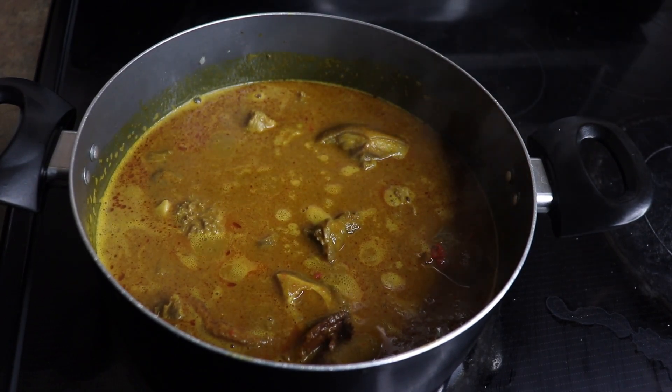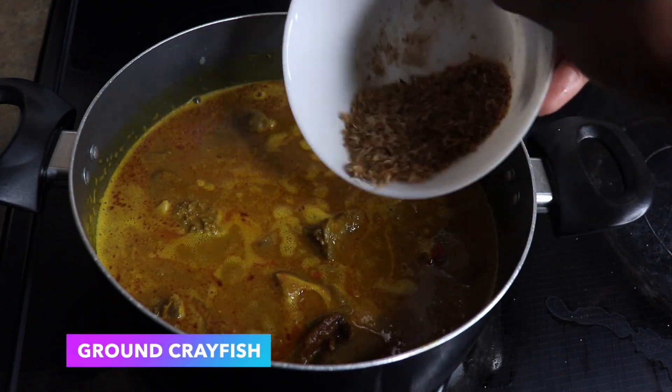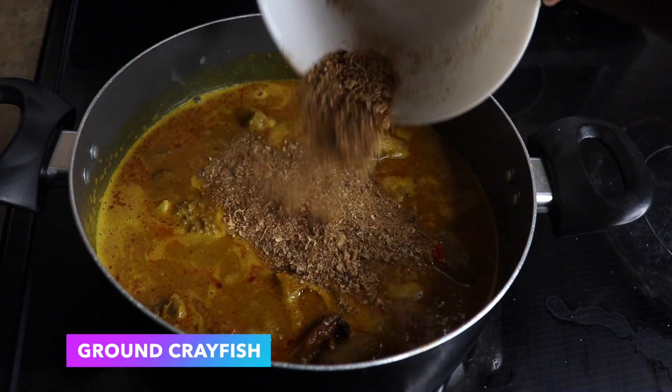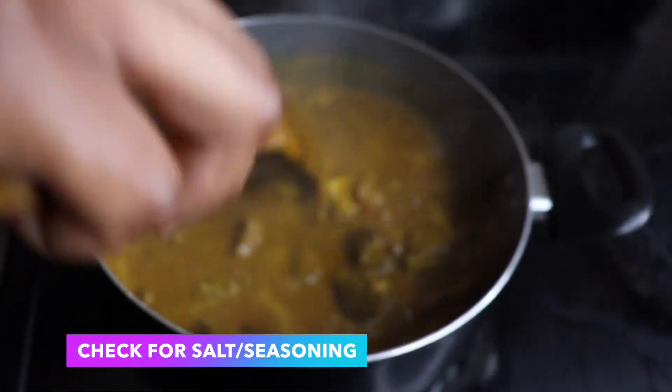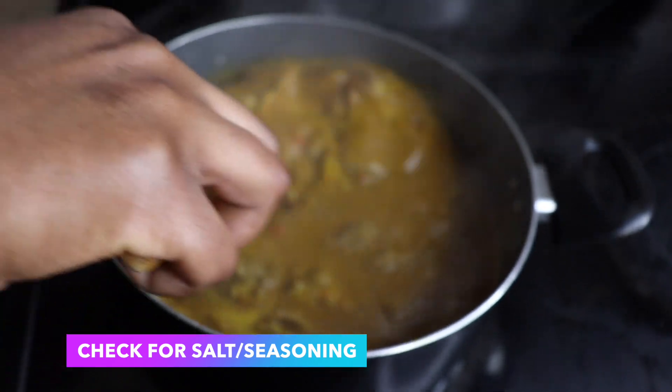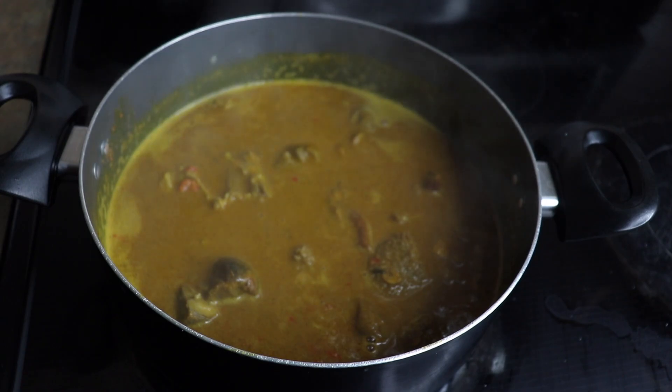Stir and allow to simmer. I'm also going to be adding some crayfish before I forget, and at this point you can also add cameron pepper or whatever you'd like to add. That's basically it, and then I'm going to be adding my fish before we cover and allow to simmer.